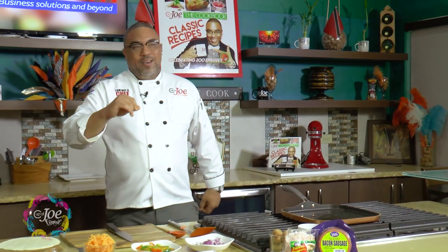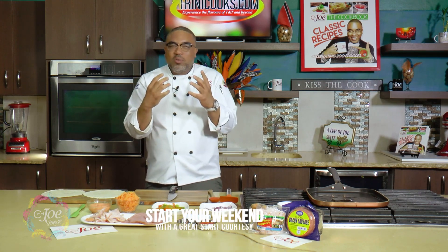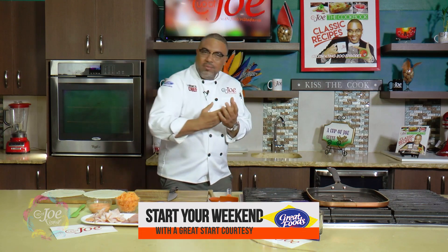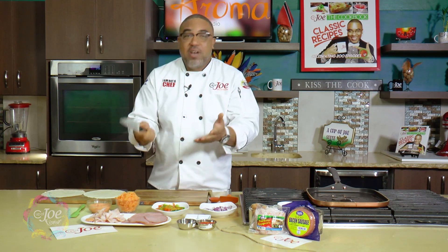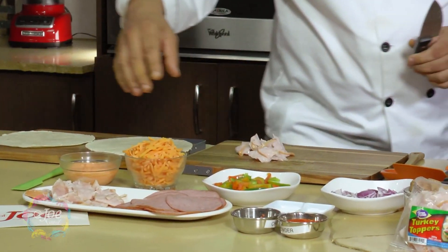When I think of easy comfort food, one of the things I think about is a wrap — like chicken or steak or shrimp in a wrap flavored with cheese and a nice dressing. That's a nice comfort food for me. So I decided to put my Great Foods twist on it. Instead of all that steak and chicken and stuff that you may not necessarily have ready when you're feeling for it, I have these little strips of turkey that come ready-made from Great Foods.